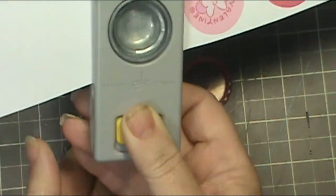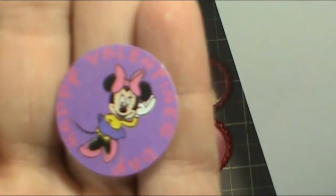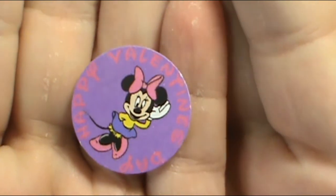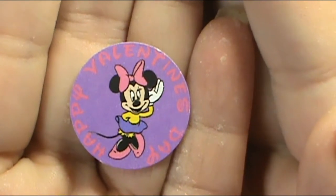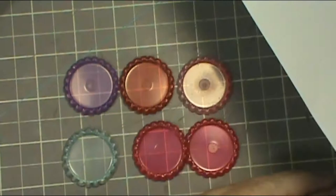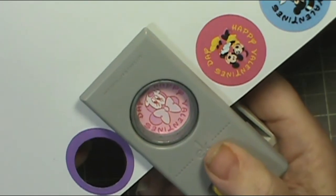There we go, got the first one! Let me get it so it'll focus. It says 'Happy Valentine's Day' in pink — it's not showing up very well on the camera but it shows up really well in person. I'm going to scoot those aside and punch out the other ones.